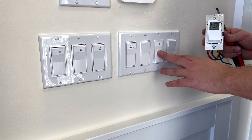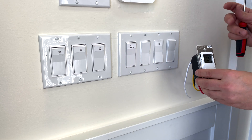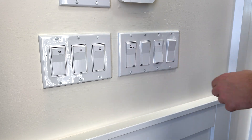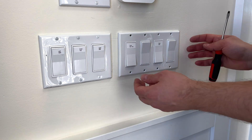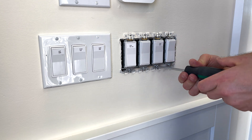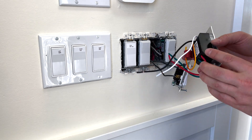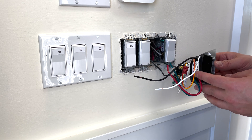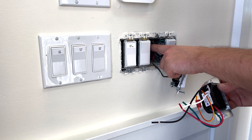The second switch we're going to change controls the outside light. We're going to put a timer so the light outside can turn on and off based on the time we set. So let's remove the whole panel here. I already disconnected the breaker at the panel, so let's remove this switch.